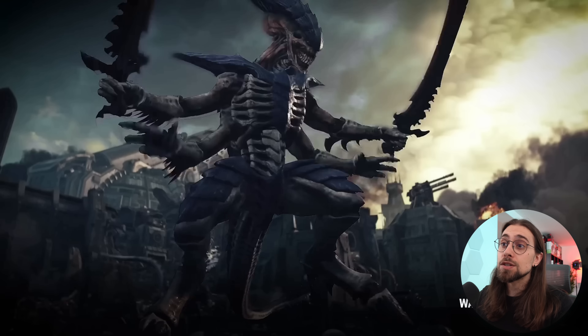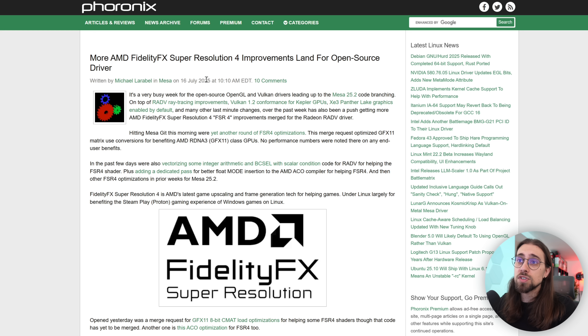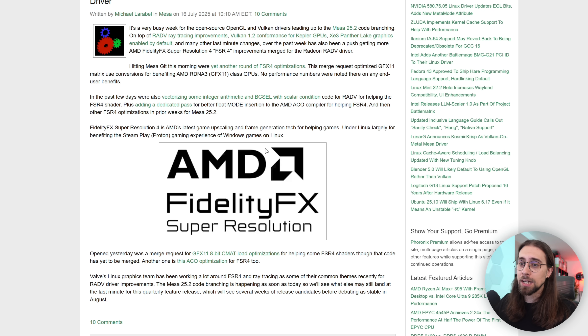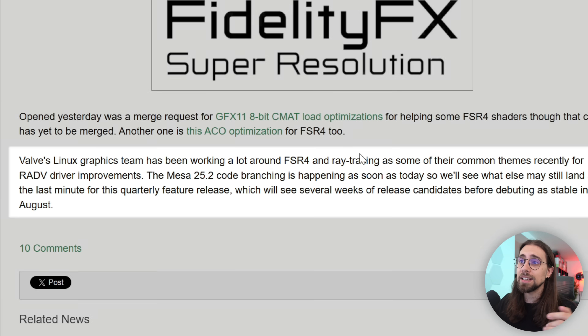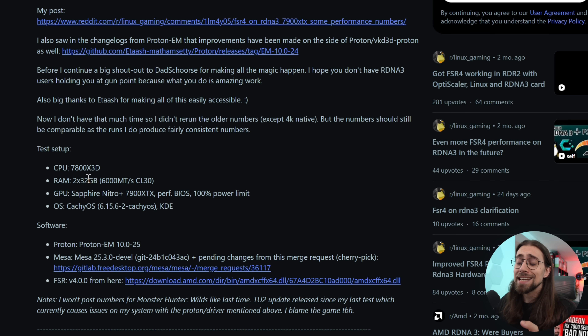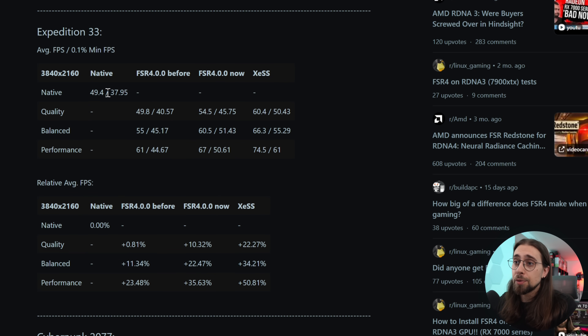That way RDNA4 still has selling points like ray regeneration, radiance caching, neural features, and machine learning frame generation. Once those are in place, they'll officially deliver FSR4 for RDNA3. That's my theory. The Reddit user also posted links explaining why performance is improving — Valve's Linux graphics team has been working on FSR4 and ray tracing, improving Proton GE and Proton EM, and Mesa drivers also improved. The user's setup is a Ryzen 7800X3D, 64GB RAM, and RX 7900 XTX with performance BIOS at 100% power limit, running CachyOS.